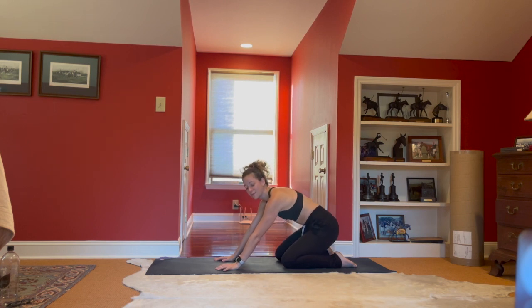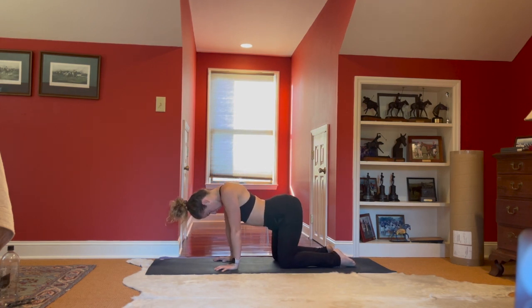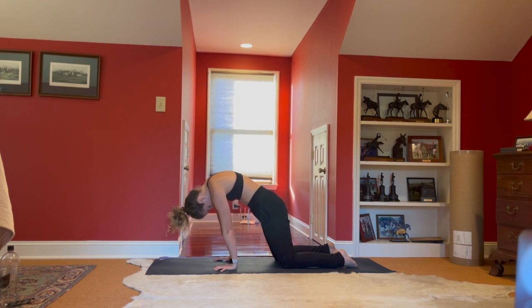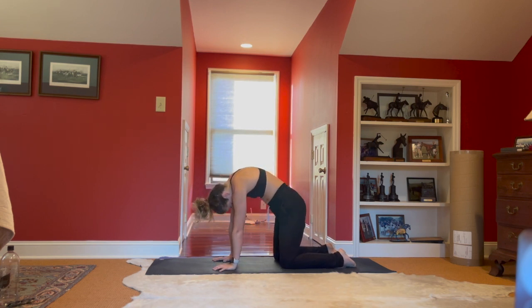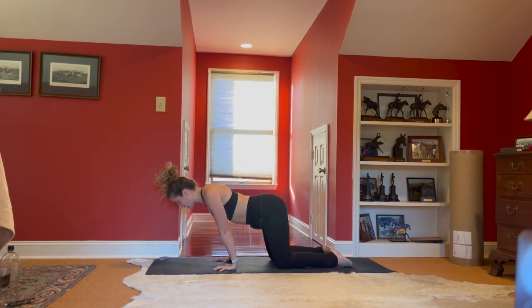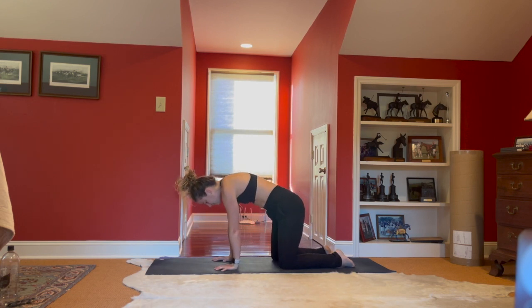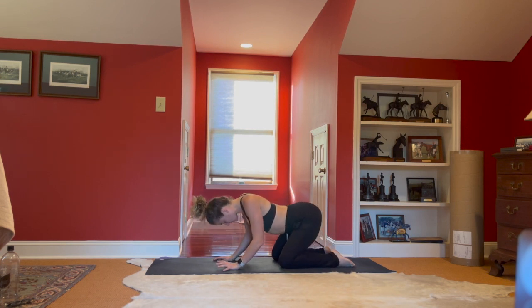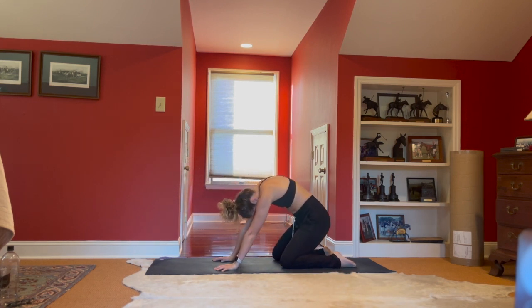Then as we move forward we're going to start to tip the tailbone under, shifting into cat as we press past our finger pads. Inhale starting to drop the belly, lift the hips, pulling it back, grounding through the hands. Exhale starting to tip the tailbone down, rounding through the spine. Exploring this range of motion — letting it be exactly that, an exploration. It doesn't have to be perfect at all, just start to feel how it opens a little differently through the spine. Meeting me in table top — we're going to do the same thing but reverse the order. Start to tip the tailbone, chin to chest as we drop back into a child's pose cat pose, then start to lift the hips, pull the belly and heart forward as we roll forward into cow. Inhale, exhale rounding the spine, pressing back through cat.